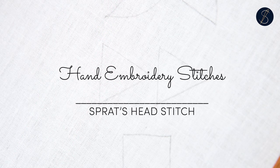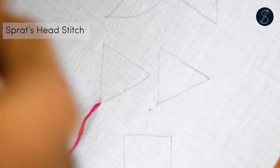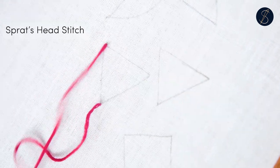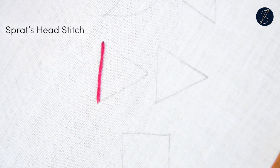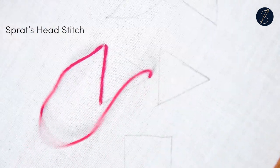The Spratz head is a standalone stitch with a padded effect. It is triangular. Begin from one corner and go to the opposite side to pluck some fabric on the tip, and return to the other corner.